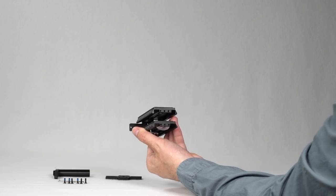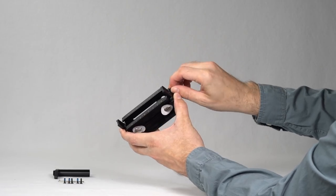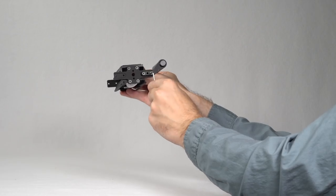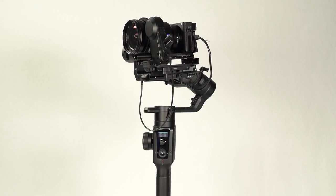Also included with the Moza Air 2 is a camera riser for smaller cameras. Attach the two brackets to the two quick release plates along with the support rod adapter. After that, attach the camera and the eye focus.